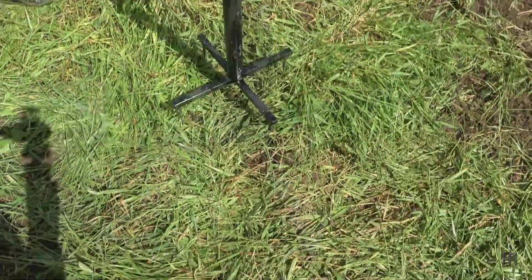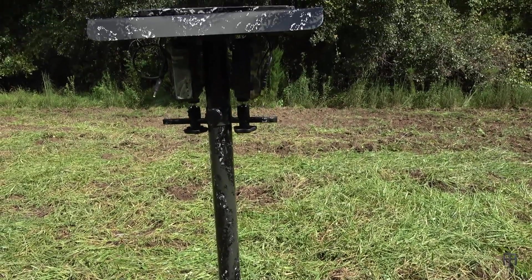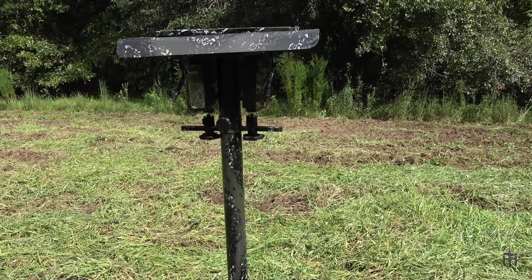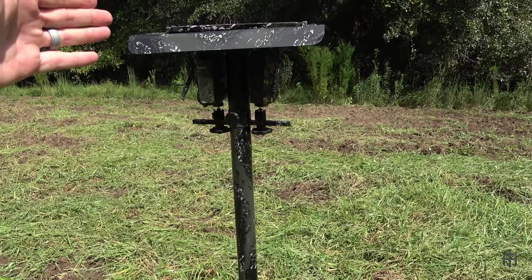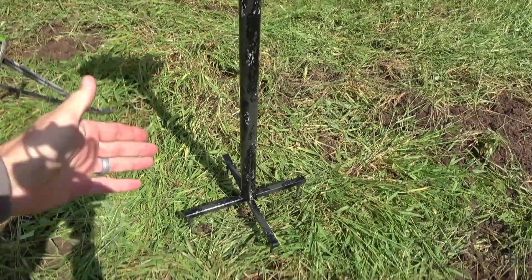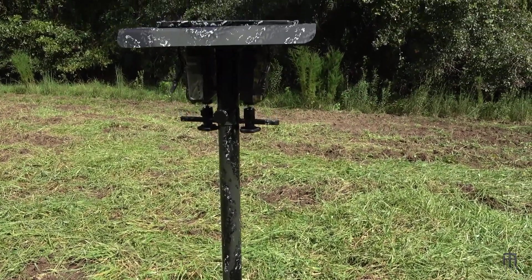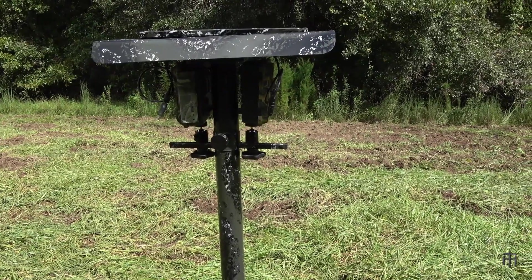I try to build things as efficiently as possible to lower cost and speed up the build. Basically you just have a simple hood, a simple pipe, and a simple base with some spikes — easy to build, not expensive, and not too hard as long as you have a little bit of welding skill.